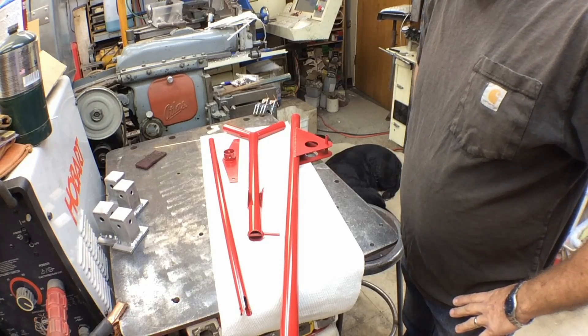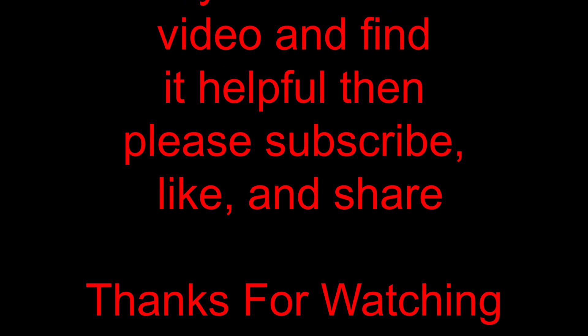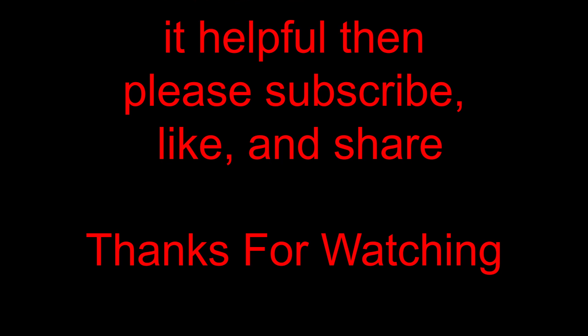That kind of concludes this. If you find these videos helpful, consider subscribing and give me a thumbs up. If you hit the bell notification, you'll know when I put out a new video. I hope it helps you with your build — thanks for taking the time to watch.